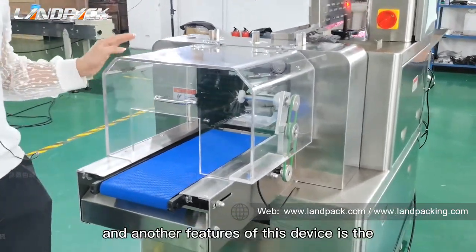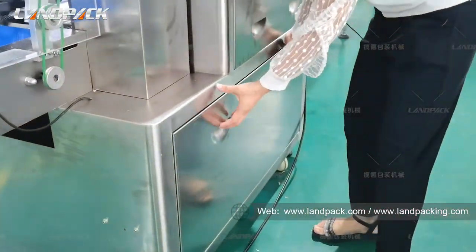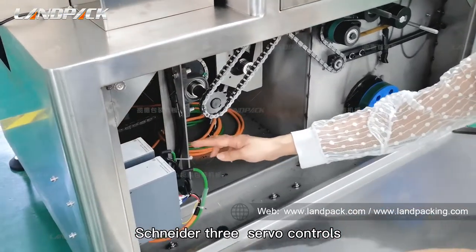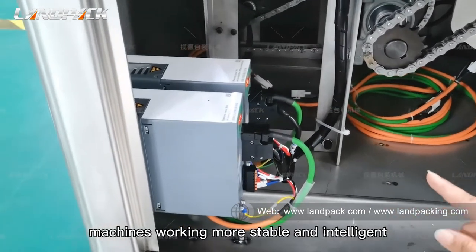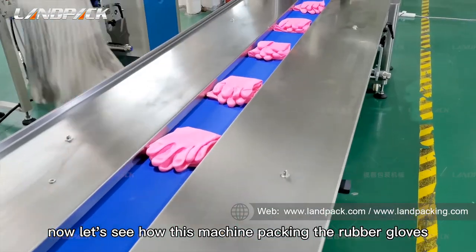Another feature of this machine is the NIDA 3C servo control, which makes the machine work more stably and intelligently. Now let's see how this machine packs in practice.